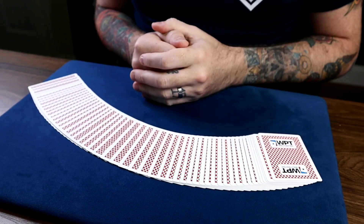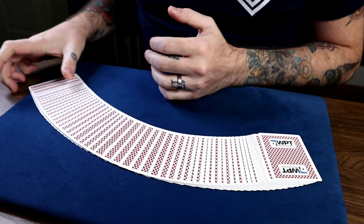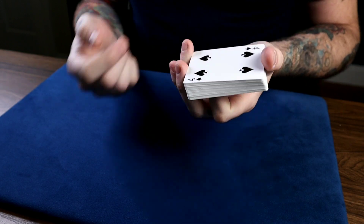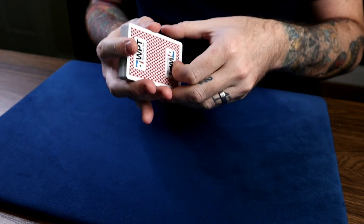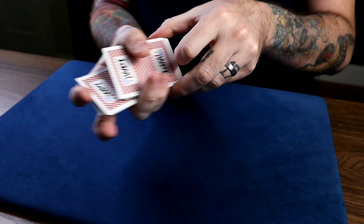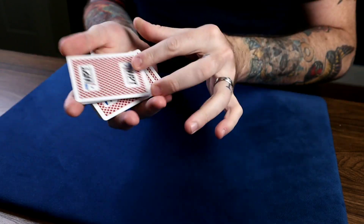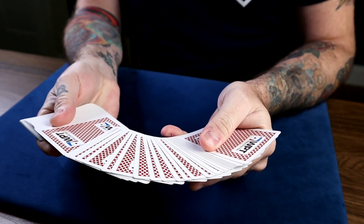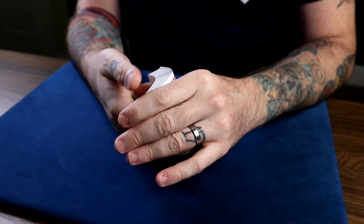This force works on two levels. One is it's just the regular Hindu force. We all know the Hindu force: the force card is on the bottom, you start the Hindu shuffle, they say stop anywhere, you show them the card. That's a great force I use all the time — it flies by, it's a good force to use.